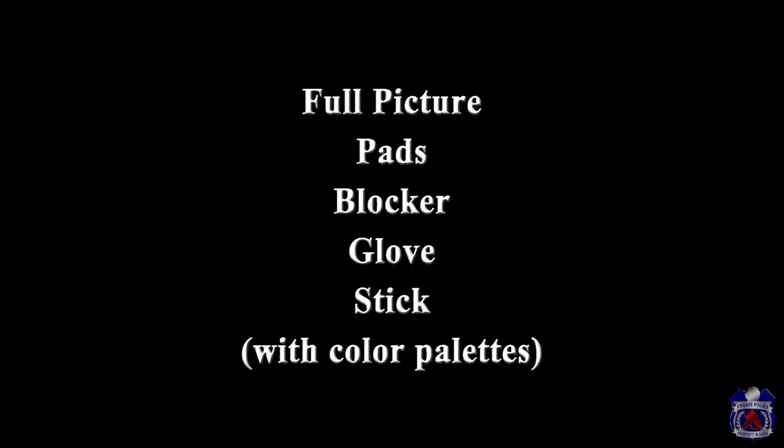Now you're gonna know exactly what pictures to send after watching this video, but I'm looking for the full setup and then the color palettes for the pads, blocker, glove, and stick.